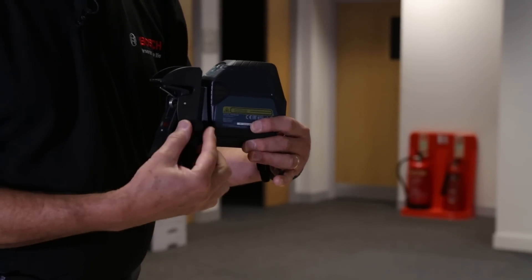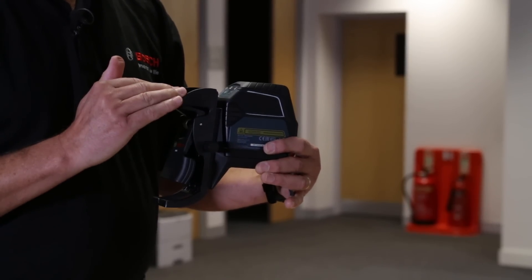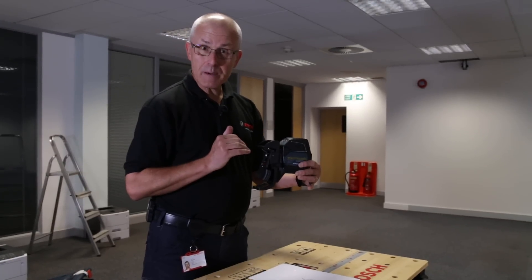It's simply held in place with the magnets, and there's a little gear here which allows you to fine-adjust the height of the unit in relation to the ceiling grid, so you can get that beam precisely on the target plate.